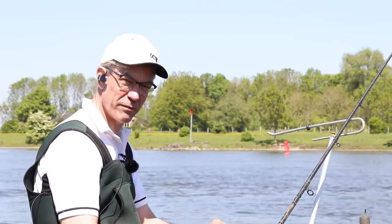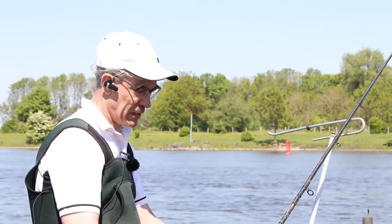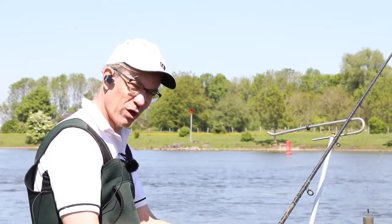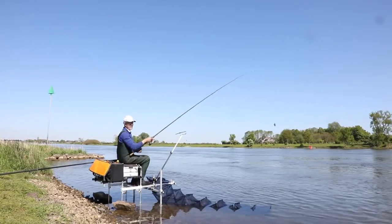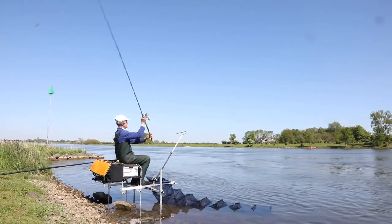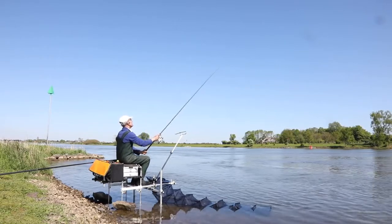Once I've got an hour of doing that I might then start putting some chopped worm in. The reason I don't start with chopped worm is I'm a firm believer that when these big boats go by, the worm can lift off the bottom and head off downstream, whereas if you get a good bank of firm particle down there, when the big boats go by it's not washing your bait away.